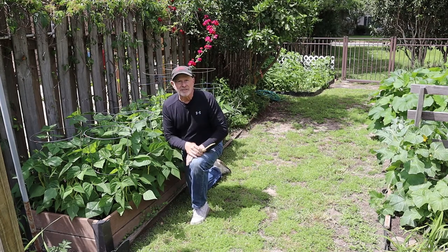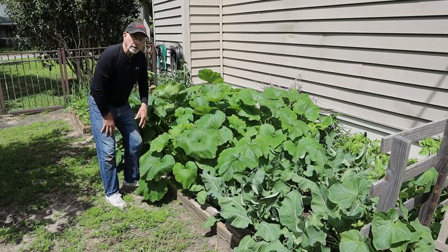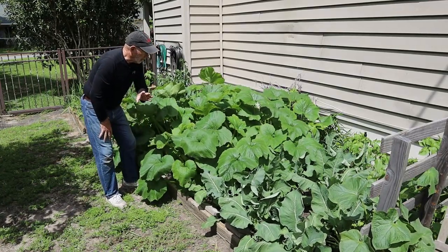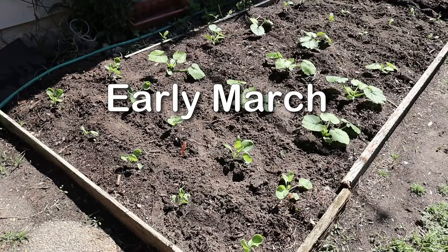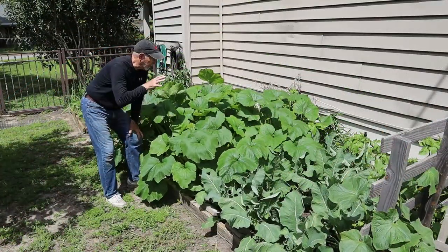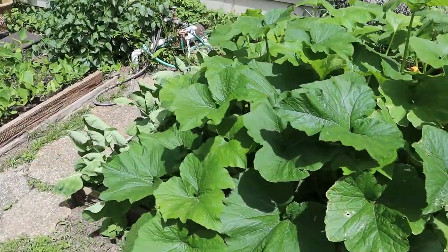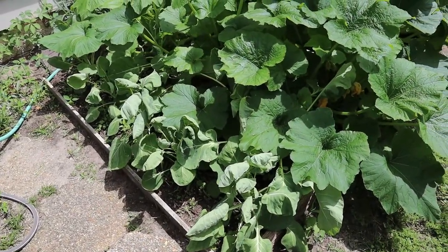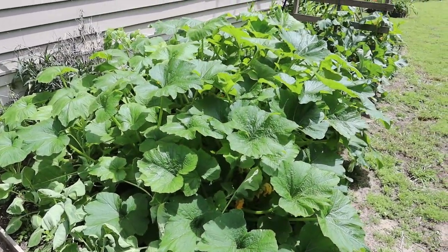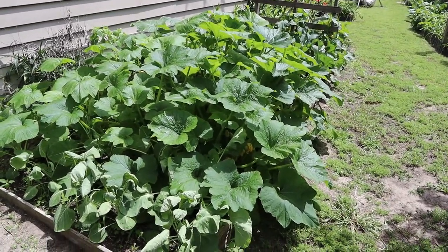I started these seeds in early February in seed pods inside the greenhouse, then brought them out in the sunshine throughout March. About a week after St. Patrick's Day I planted them in the ground and they just stood there for a while, but then all of a sudden they exploded. Look at them now — and I am starting to see zucchinis beginning to grow in here, so it looks like about a week from now I'll be picking zucchini squash, still in April.